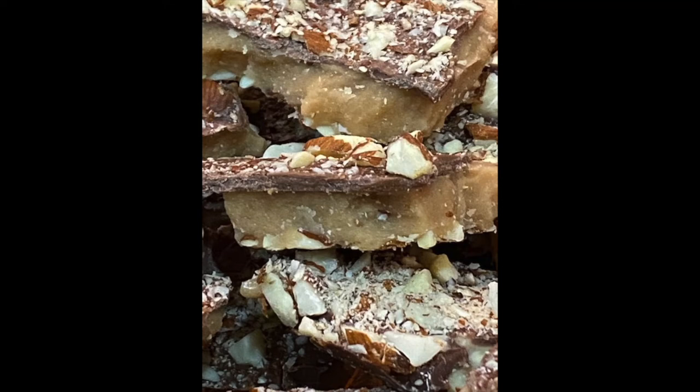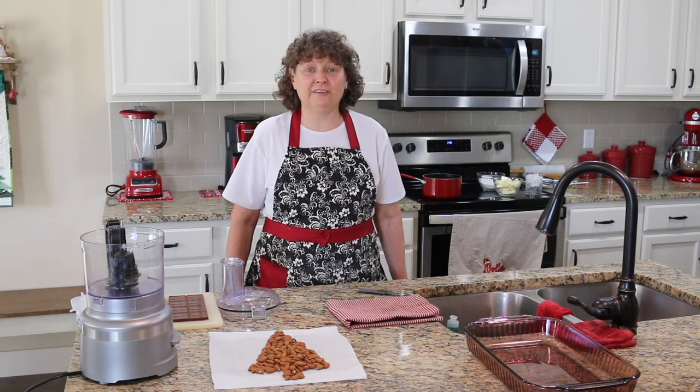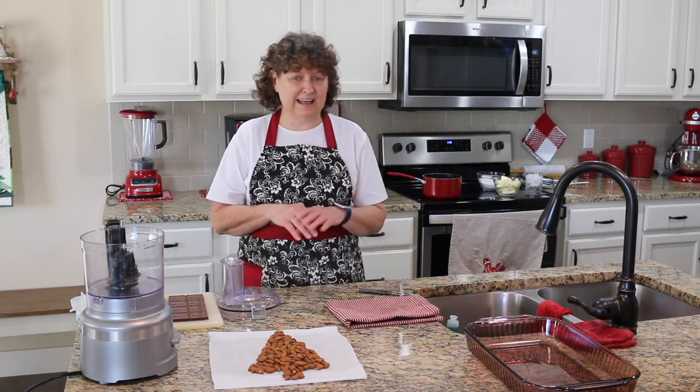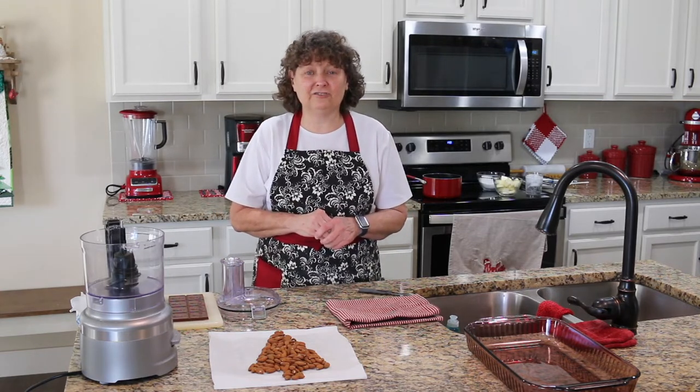Merry Christmas! Around this time of year we really like to have a buttery toffee as just something to nibble on, so that's what we're going to make today. Welcome to Southern Glance with Gail. It's about Christmas time and one of our favorite little sugary snacks is this buttery toffee. It kind of reminds me like the Heath bar that you might buy at the store, but this is just so much better.